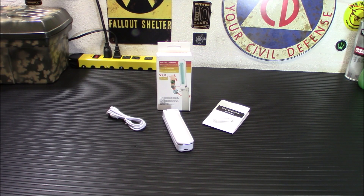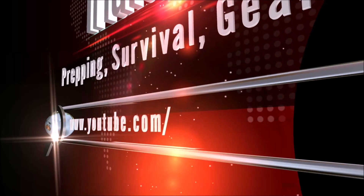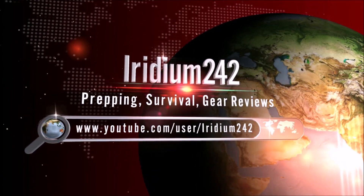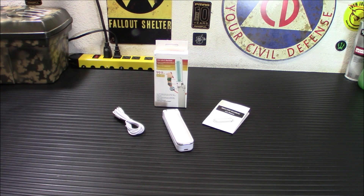Today I'm going to show you the RxLife Portable Germicidal Lamp. This germicidal lamp basically works with UV light to deactivate viruses, bugs, whatever else is on surfaces. This is super simple to operate.